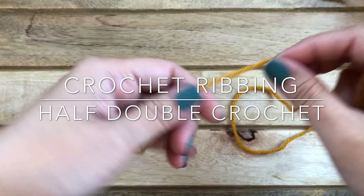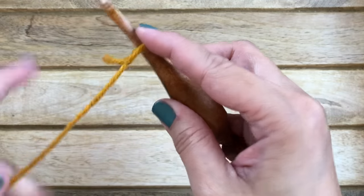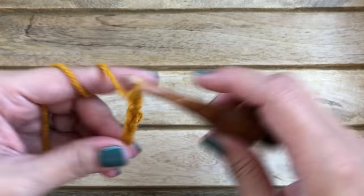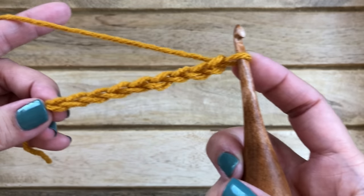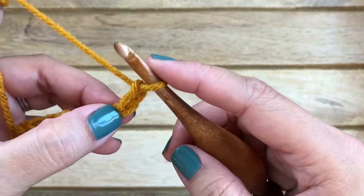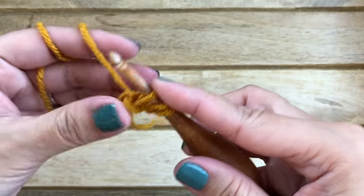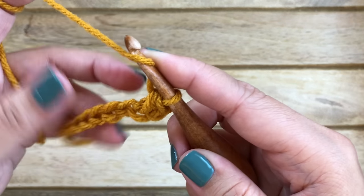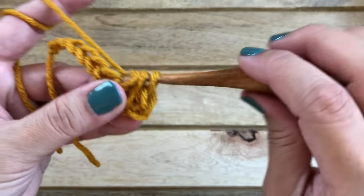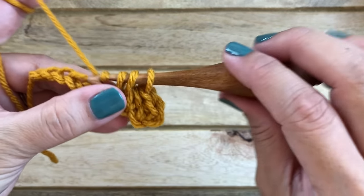The half double crochet ribbing is pretty much the same process, just using half double crochet stitches. Start with a slip knot and chain any number of chain stitches. Work in the second chain from the hook — to work a half double crochet, yarn over, insert your hook into that second chain, pull up a loop, yarn over and pull through all three loops on your hook. Continue working half double crochets into every chain stitch all the way across to the end.